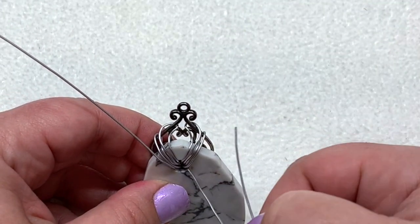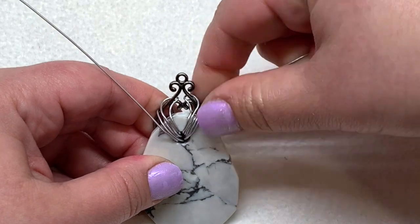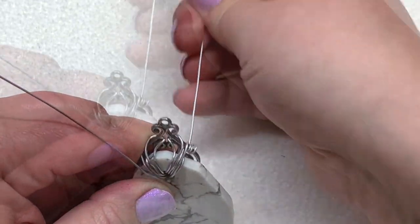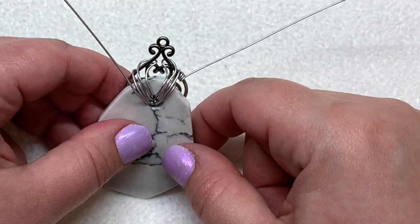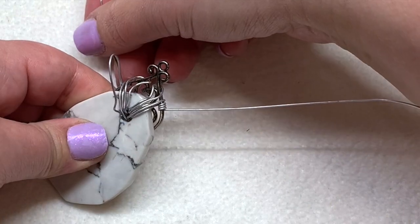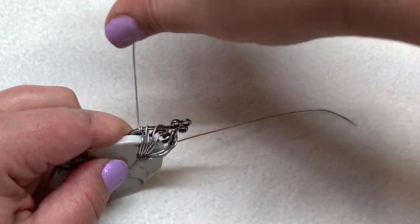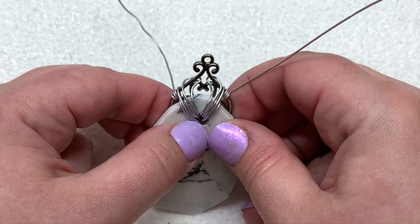Now we're going to start wrapping these pieces of wire. Taking the one on the right, go underneath the side of the metal component, pull that tight, and just loop this around to secure the side of the wire — about three times. Loop it around, pull tight, smooth it out, wrap it around again, and pull tight. Now do the same thing on the other side, taking your wire on the left, going underneath the metal component, pull, and wrap the same number of times to match the other side.